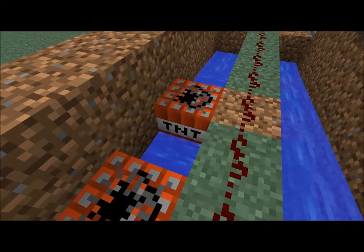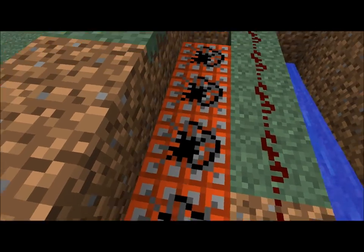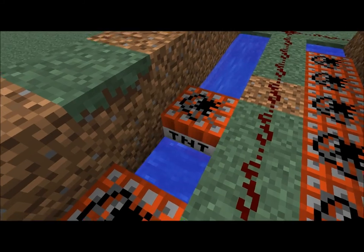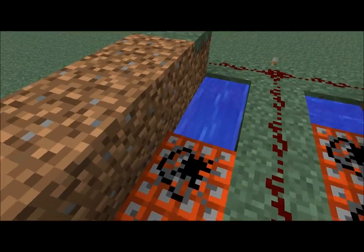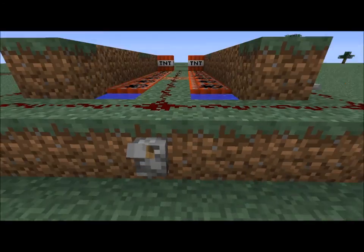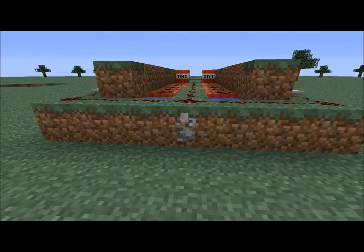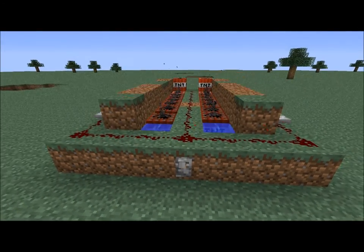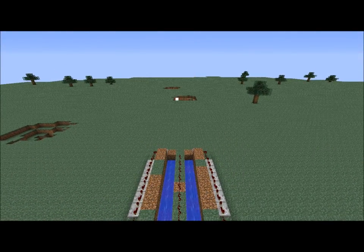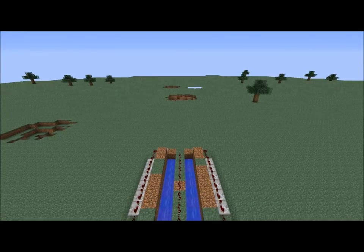Yeah, as my brother said, that's how I do my TNT cannons. If you liked this, please leave a like or comment down below, even favorite or subscribe. Thanks for watching. Bye bye.